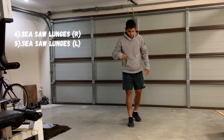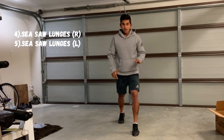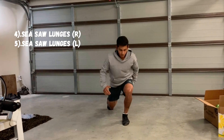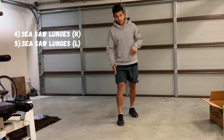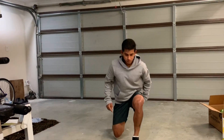Your fourth one is the seesaw lunges. Left leg planted into the ground, step forward, same leg backwards — that leg does not move off the ground, you just seesaw it back and forth. Then the next round is on the opposite side, so right leg planted into the ground, swipe back and forth.